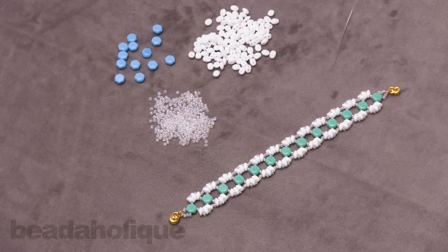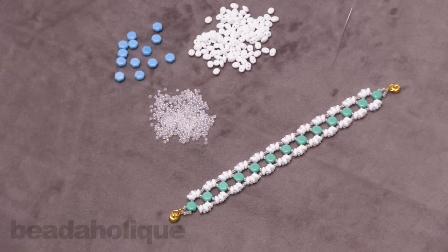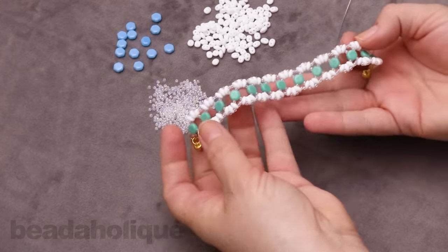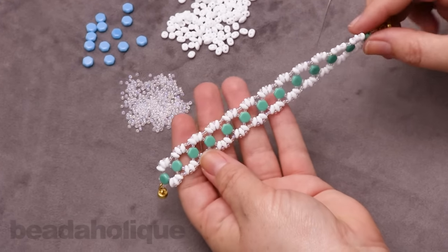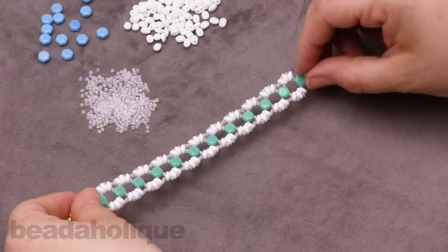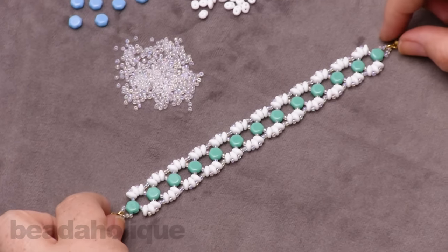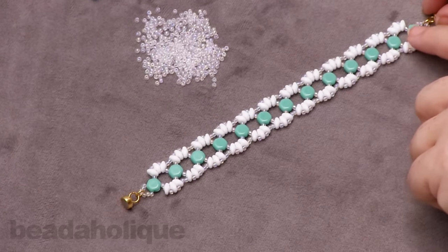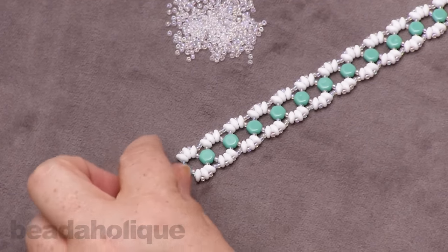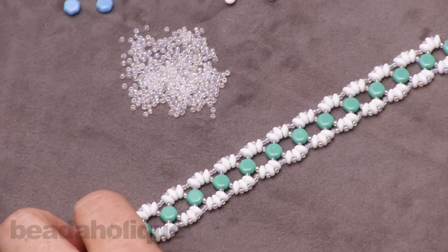Hi, this is Kat with Beadaholique and in this video I'm going to show you how to make the Lizzie Honeycomb Bracelet. This is a really fun little bracelet that has a kind of floral pattern to it and it features our two-hole honeycomb beads. This particular bracelet I'm going to be doing in the video is six and a half inches and it uses 13 of the center honeycomb beads. Feel free to adjust if you need to make it longer or shorter.